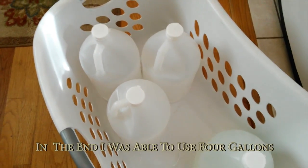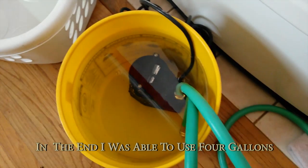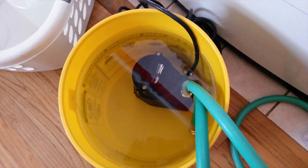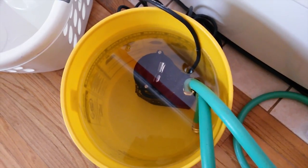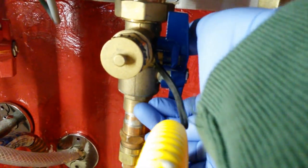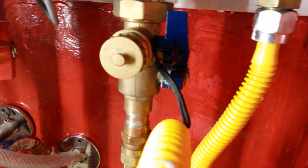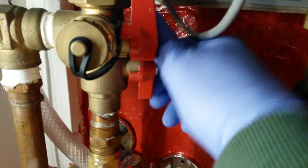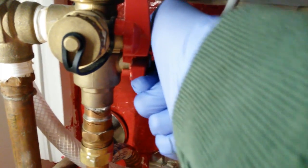In my case, I have three gallons of white distilled vinegar in the bucket. I have a submersible pump in there, but you don't have to use a submersible pump — you just need a pump. Now we're going to go to the isolation valves and turn off the valve that would allow cold water into the unit. We're going to do the same thing over on the hot water side. This one may be a little bit sticky, but it turned.